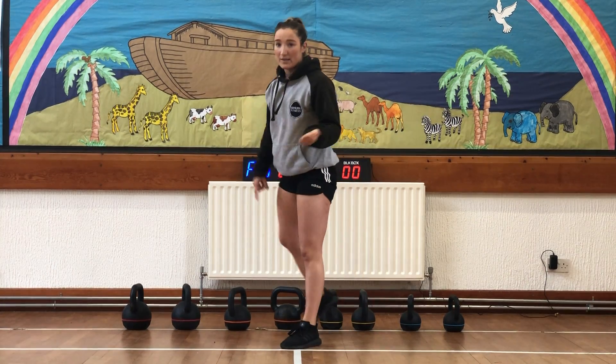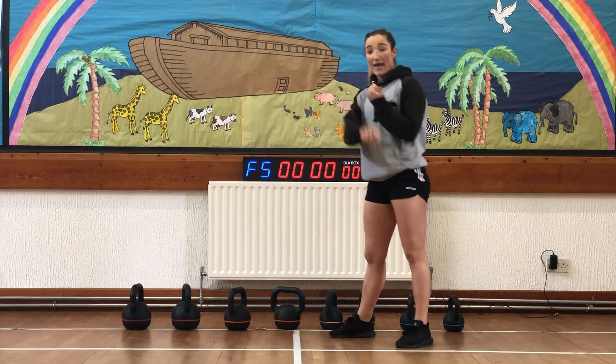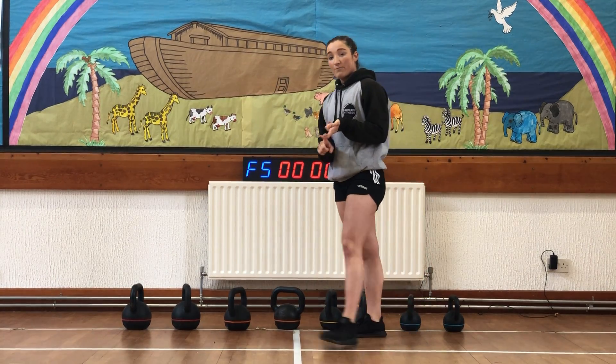So six exercises in your round: 20 swings, 10 burpees, 20 high pull, 20 shoulder taps, 10 goblet squat, 5 clean press.